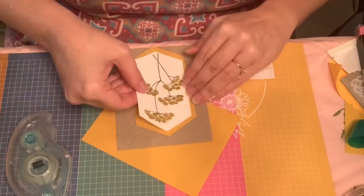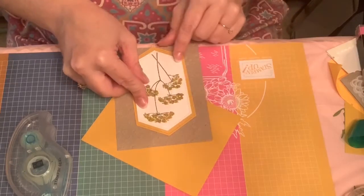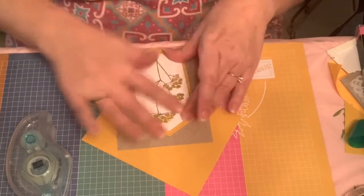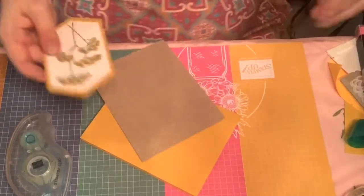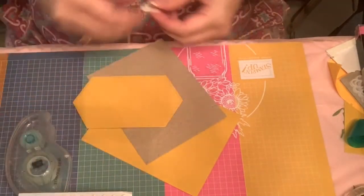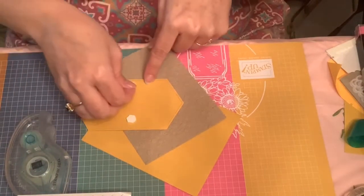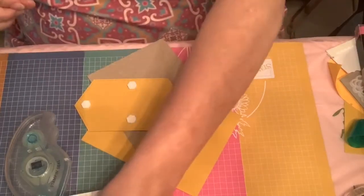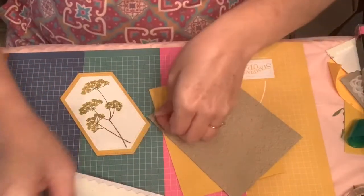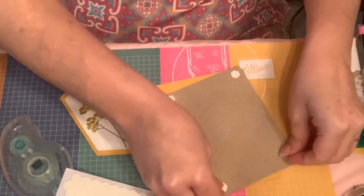I'm going to kind of line up the points on this. I find it easiest if I line up the points and get them even, and then worry about the sides when I'm finished. Stick that down. And then I'm going to want to put dimensionals under that. I'm going to go ahead and put dimensionals under this, under our layer here. Hope you all are having a great week.